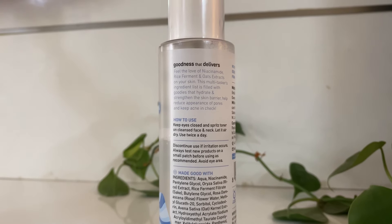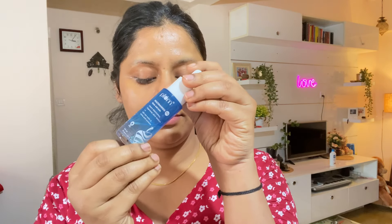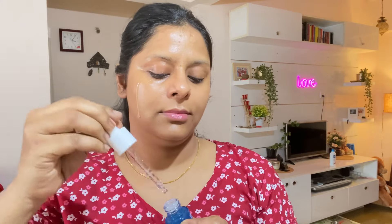Now let's talk about the ingredients. It has niacinamide, oat extract, panthenol, and rose water. It has lots of humectants so it will hydrate your skin very well. However, you have to apply a moisturizer on top of it. In the morning time I apply this toner first.